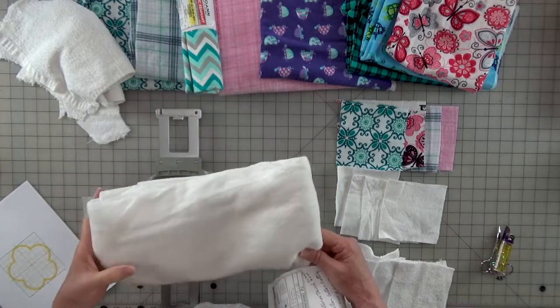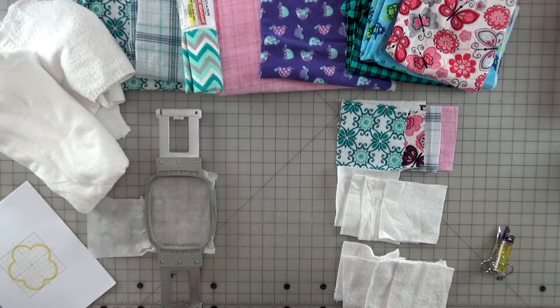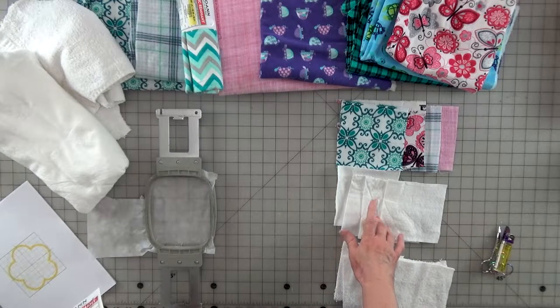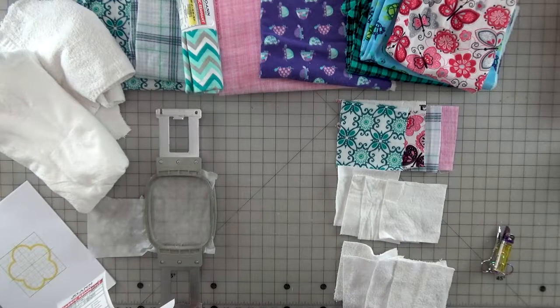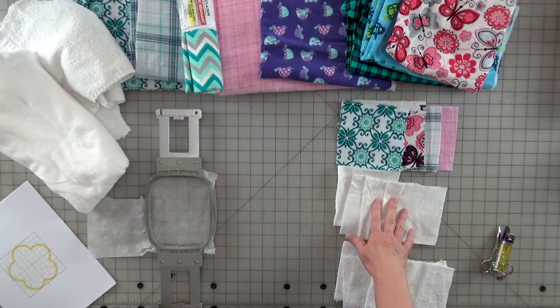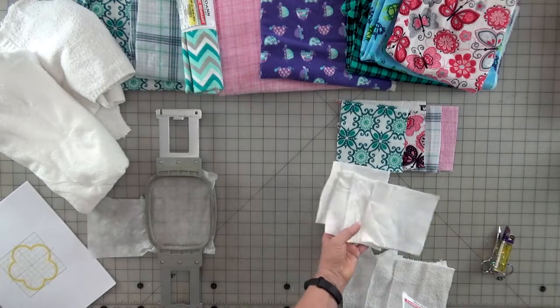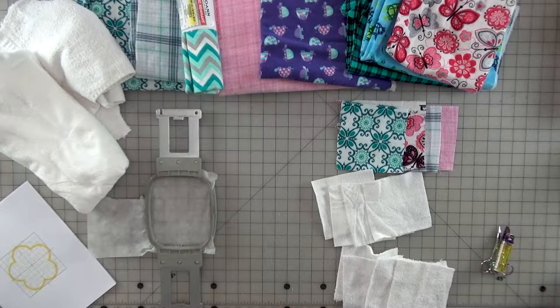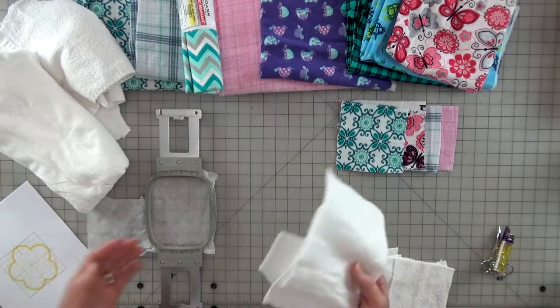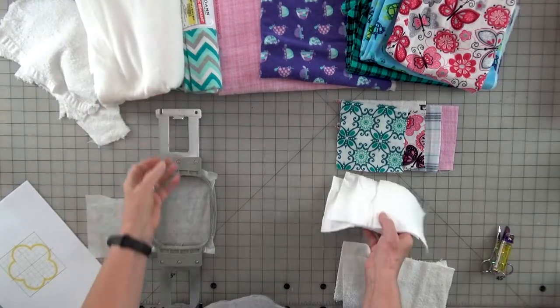Always check when you go to Joann's Fabric or any fabric store — they have a remnant section. I just got this for 50% off, even off the sale price. There's Nature's Touch, there's Pellon which has quite a few different ones — an Iron-On and a regular one. Pellon Cotton Batting, Warm and White is another name, Warm and Natural is another. Natural Touch by Pellon is what I have here by the yard. It's around $10.99 a yard, but I found it as a remnant.